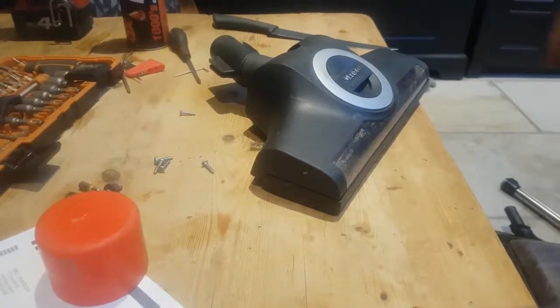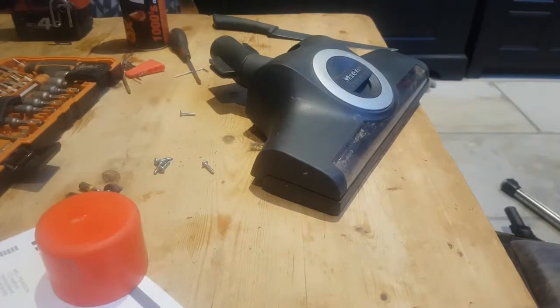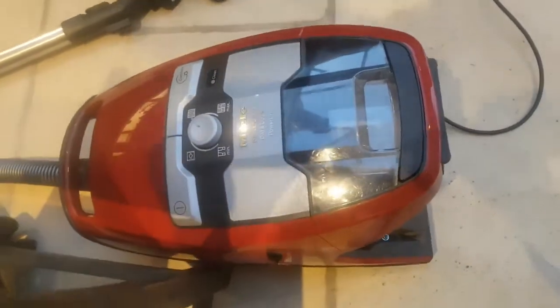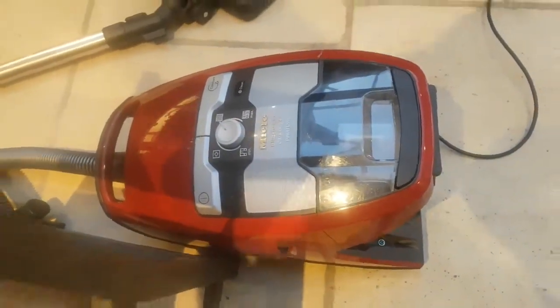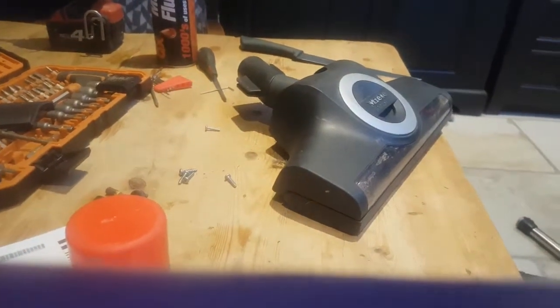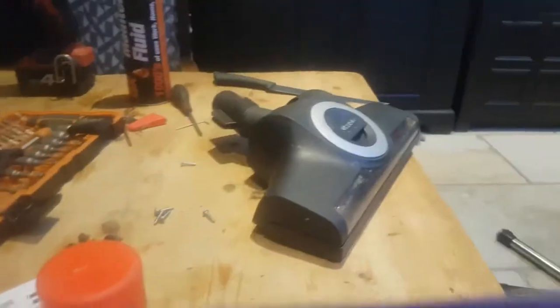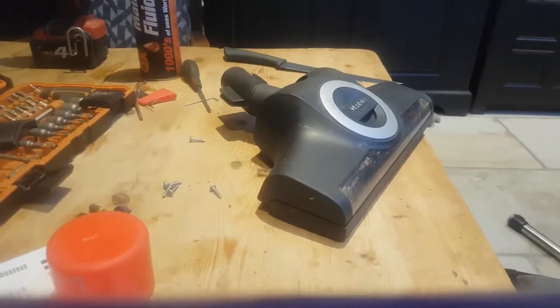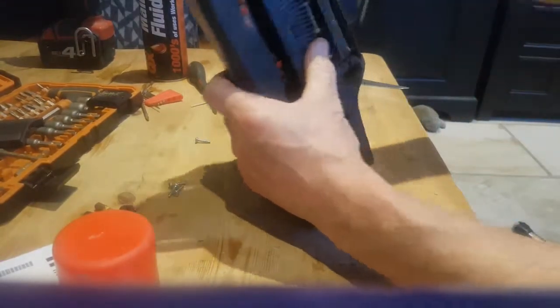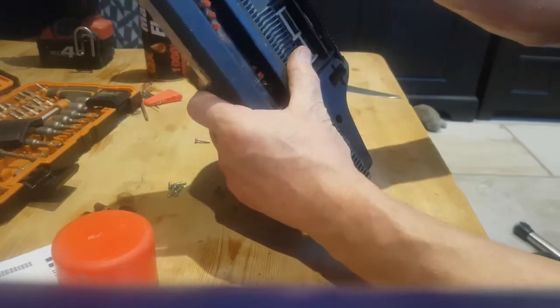This is the Blizzard CX1 Cat and Dog powerline - very impressive until it stops working. What we're going to do is take it apart.